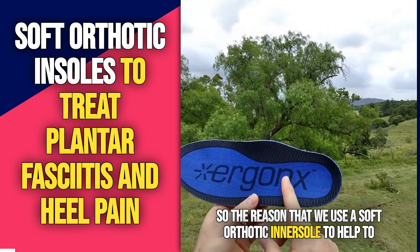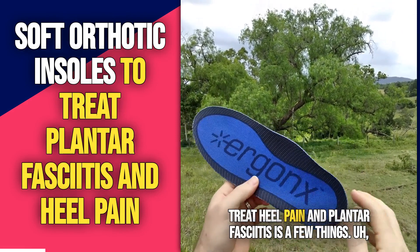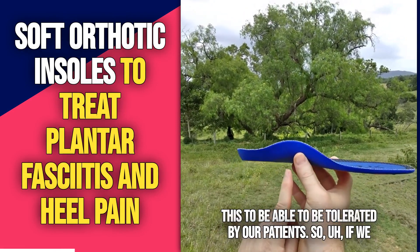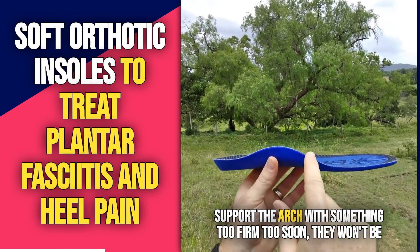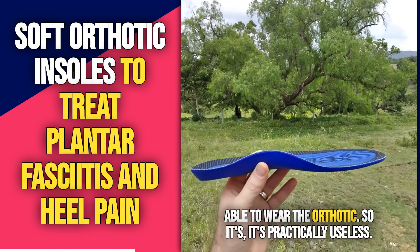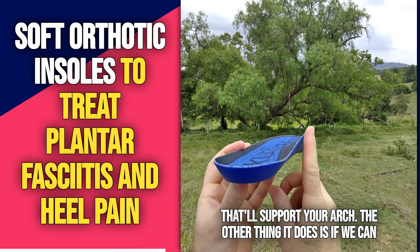The reason we use a soft orthotic inner sole to help treat heel pain and plantar fasciitis comes down to a few things. If we use an arch support orthotic inner sole, we want it to be tolerated by our patients. If we support the arch with something too firm too soon, they won't be able to wear the orthotic, so it's practically useless. So we use something that's nice and soft to start with, and that'll support your arch.